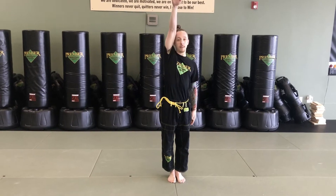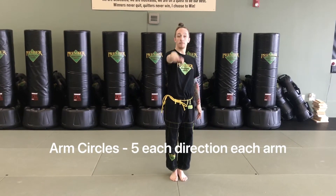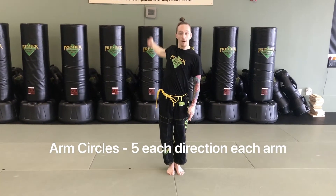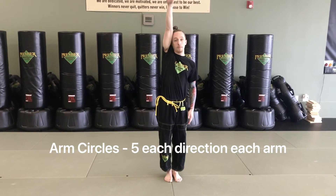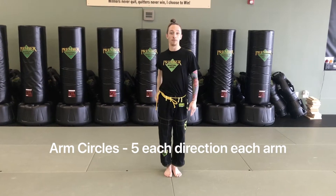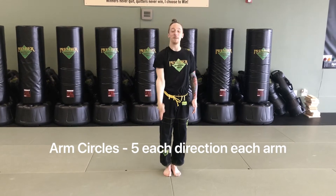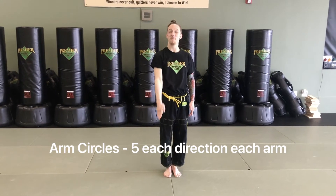Before we get started with our workout let's warm up our body starting with some arm circles. Lift that chest, keep your body straight as you push your arm all the way down and make the biggest circle you can. Press your fingers as far away as you can, getting your bicep to rub your ear and your hand to brush your side on the way down. Do five each direction with each arm.